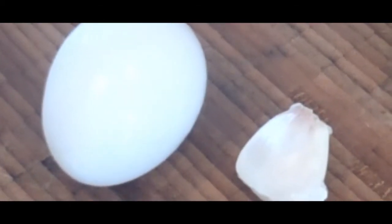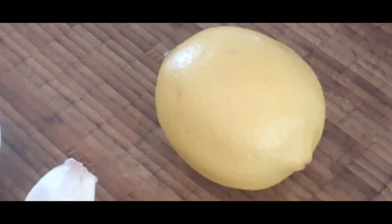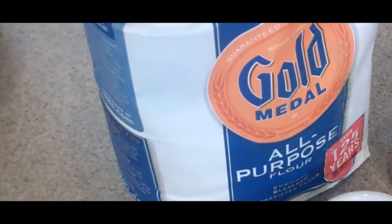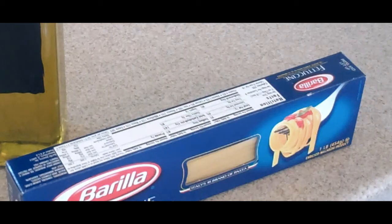Then we need one beaten egg, one garlic clove — minced — and the zest and the juice of one lemon. Then we need about a cup of flour, seasoned with a little bit of salt and pepper to your taste. We also need about two tablespoons of extra virgin olive oil, and then one packet of fettuccine.